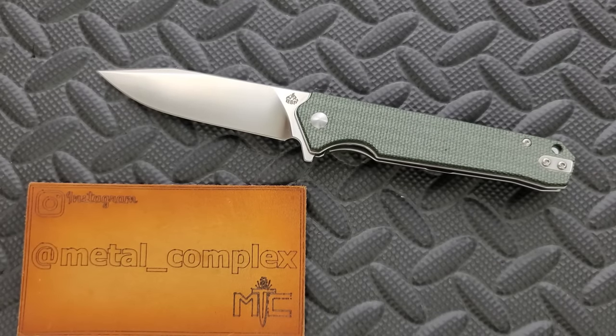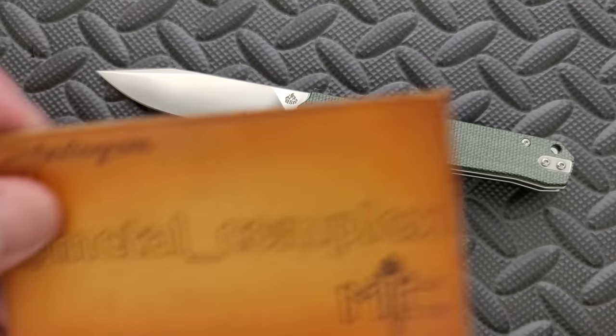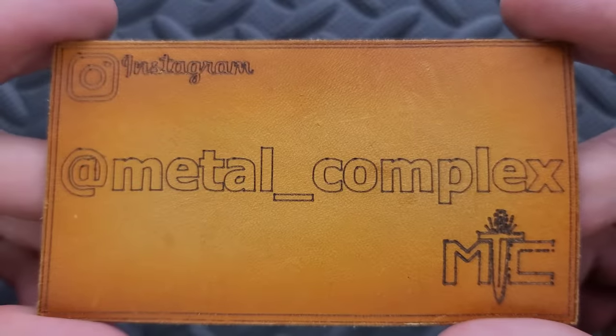It does help my channel when you use my links, but that is entirely up to you. Thanks so much to QSP for sending this in for me to take a look at, thanks to my patrons for supporting me, and please make sure to follow me on Instagram at metal underscore complex.